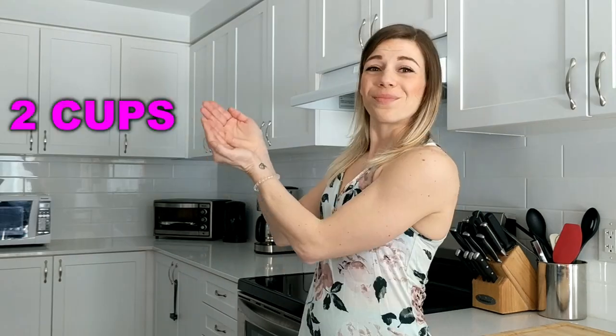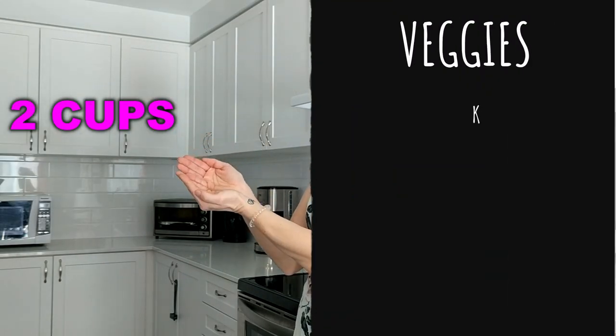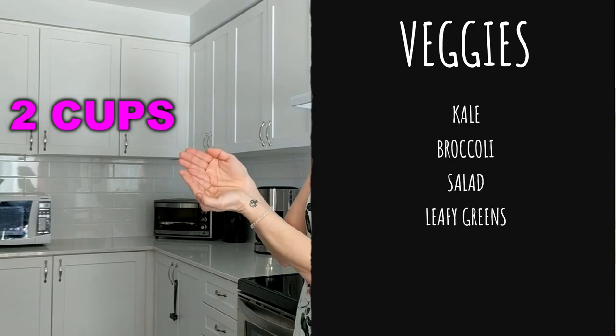Now veggies are also carbs. They're just a lower-density type of carb, but they're still carbs. Because they have more fiber within them, we can have more of them since that offsets the amount of starch. For leafy greens or any kind of veg, you always want to cup two palms together, which will give you two whole cups. Two cups is great for kale, broccoli, salads, or leafy greens.